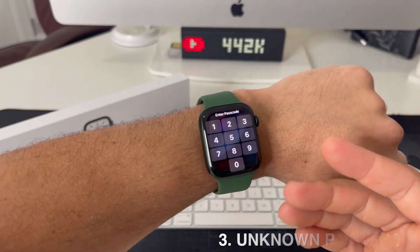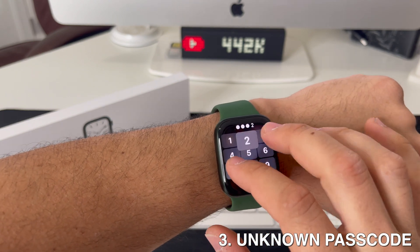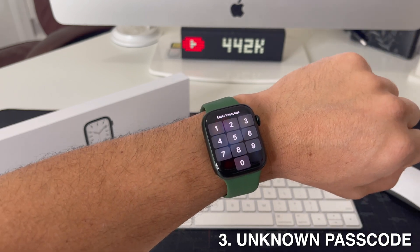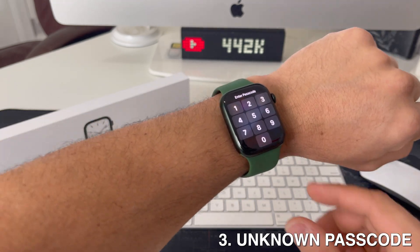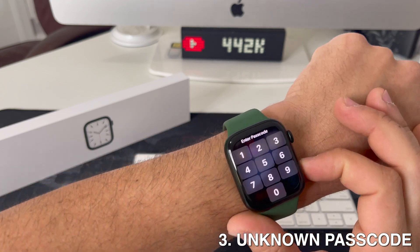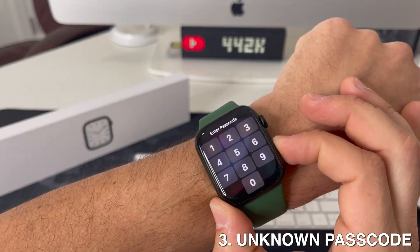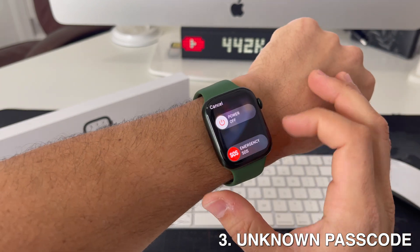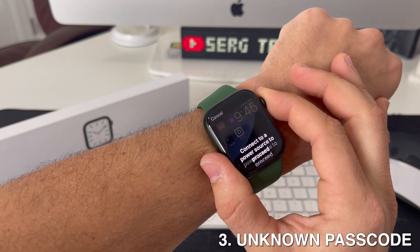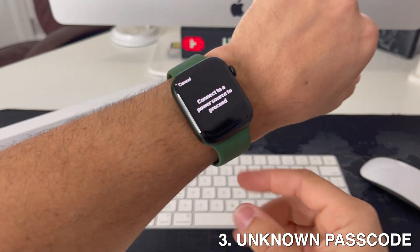Now I'm going to show you how to do it in the event that you have a password and you don't know it, or you locked your Apple Watch by entering the wrong password too many times. All you have to do is press and hold the power lock button until the power off menu appears. Once you see it appear, press and hold the Digital Crown.